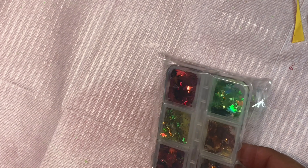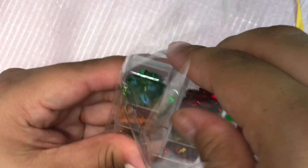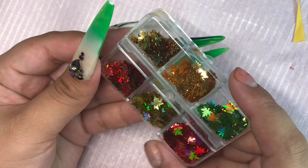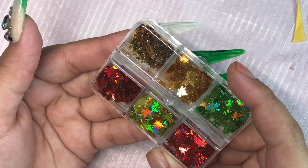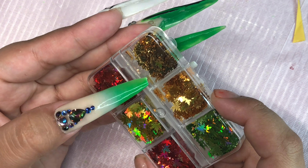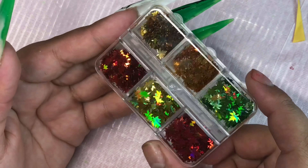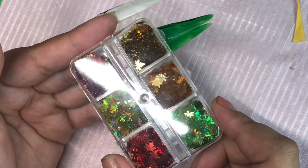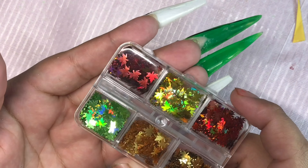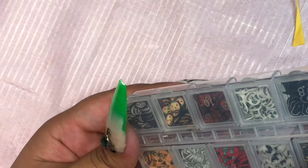The next item I got — I was going to say flowers, but they are actually leaves. I got these for some autumn nails I'm going to be doing after Halloween. You guys can see just how sparkly and holographic and shiny they are — I am in love with these. They were $2.59 for the whole pack, so this was 100% worth it. I was so happy with this.